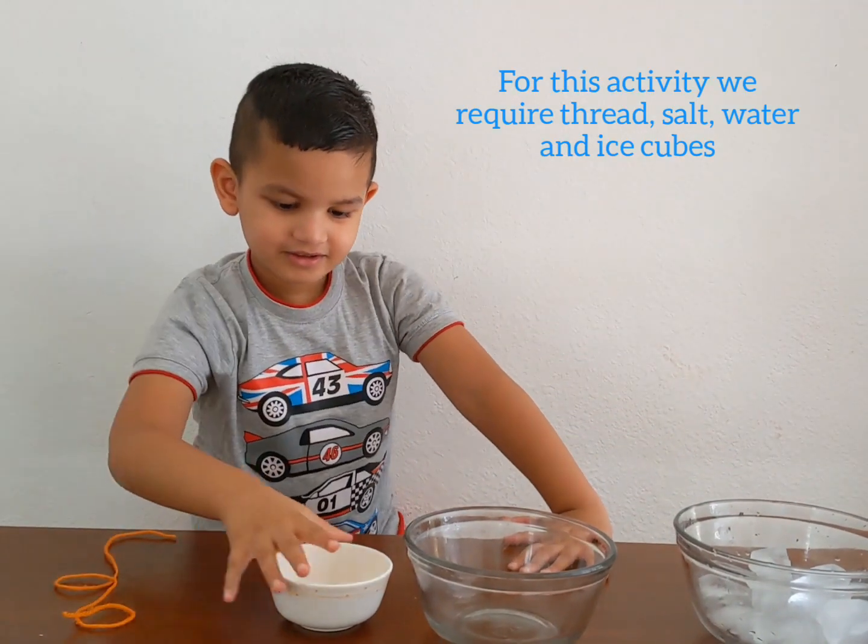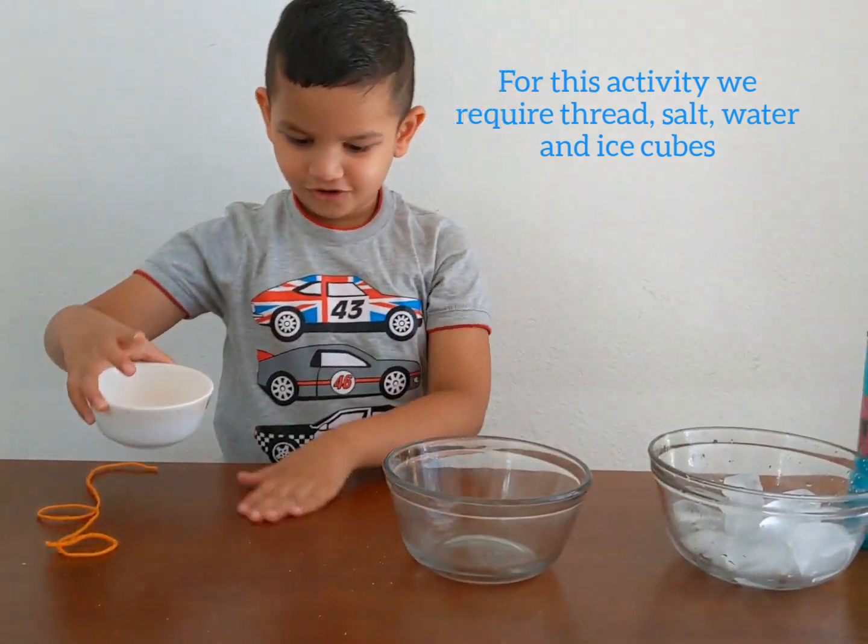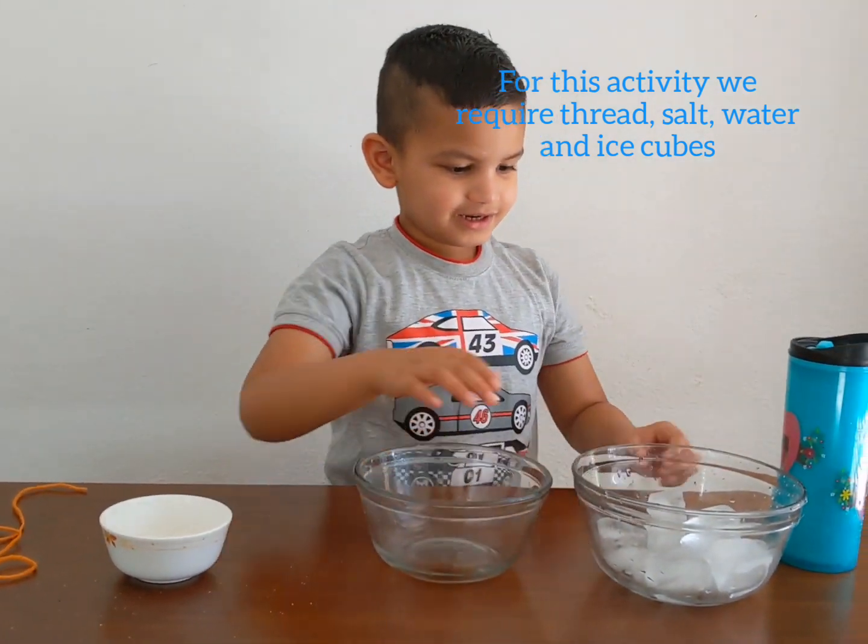We need: grain, salt, empty bar, ice cubes and water.